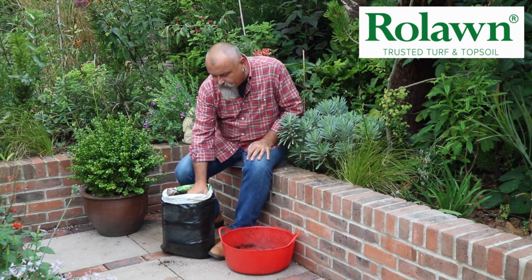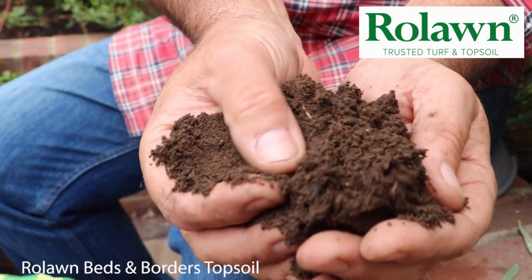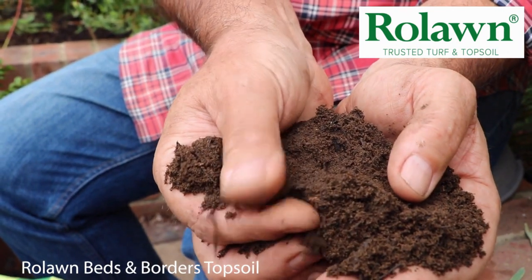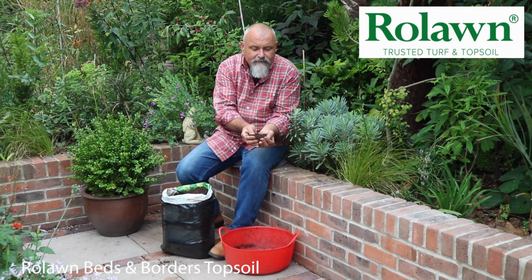So this is the beds and borders mix here. It does actually feel, if you rub your fingers through it, a little bit gritty and a little bit sandy when you rub it between your fingers, and as I say that means that it's open and friable — it lets the water drain through it well and it always remains well aerated.